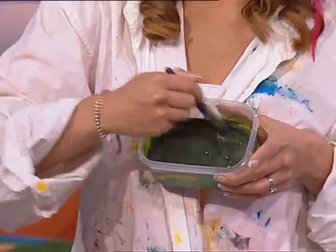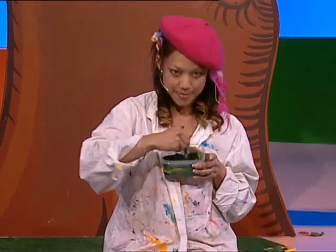A stormy watercolour. Now to make some swirly-twirly patterns for the winter ocean.